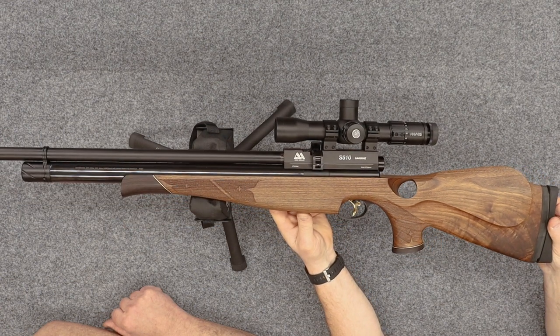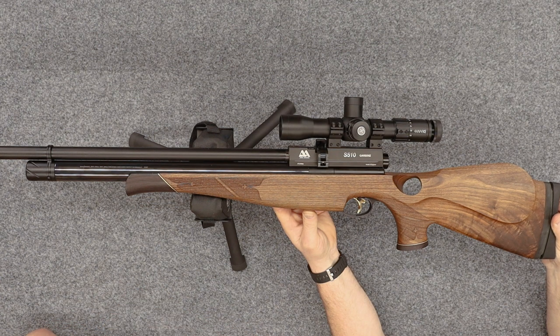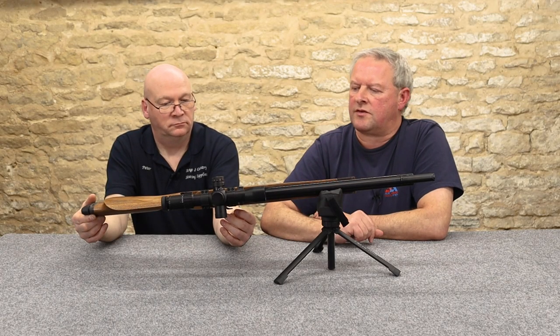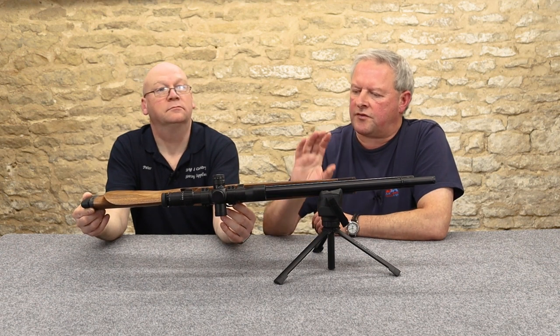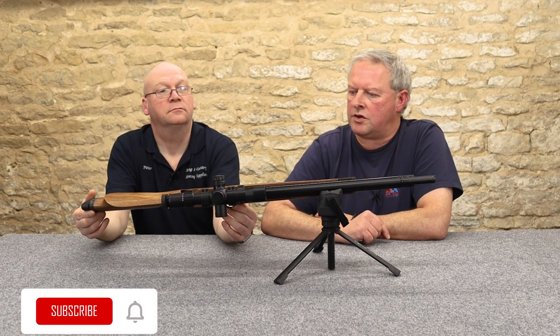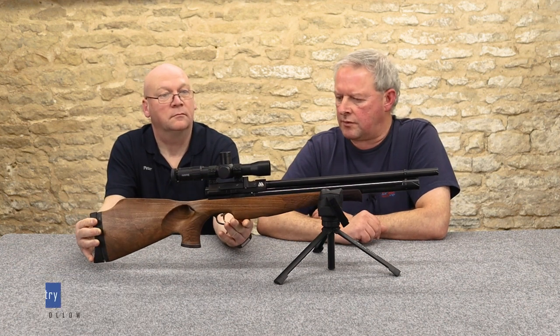We've got the same beautiful two-stage trigger on this rifle as on most of the other Air Arms firearms. It's a genuine two-stage trigger — the sears are actually moving as you pull the first stage, whereas a lot of guns have a dummy first stage. This is a properly thought-out trigger. Not quite as sensitive as a full match unit, but it's a pretty superb trigger in use. You can have them tuned and tweaked if you're going to compete with these rifles.